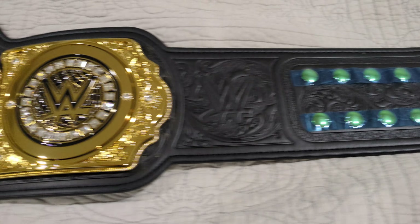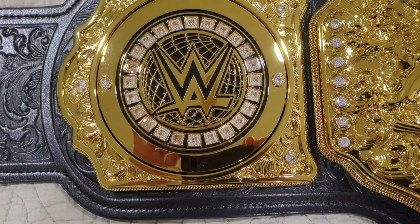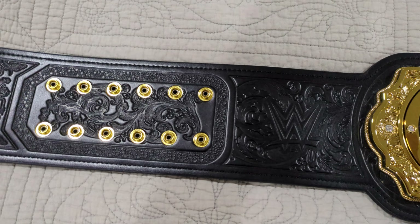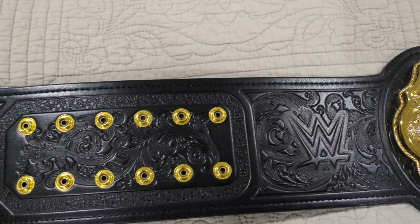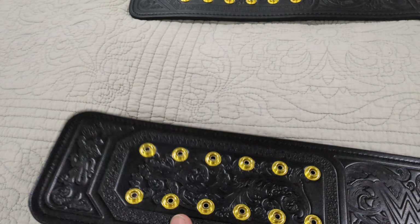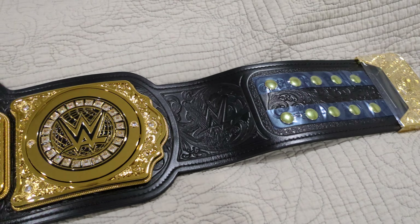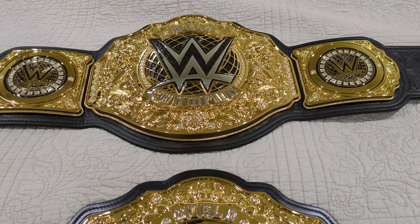Let me show you guys another close-up. In person you can tell more if you have both of them in hand — you can tell the leather difference too. But yeah guys, there's the comparison video of these two belts, the Elite Edition and the replica. Hope this video helped you guys out. Please leave a like, subscribe to the channel, and until next time, peace out.